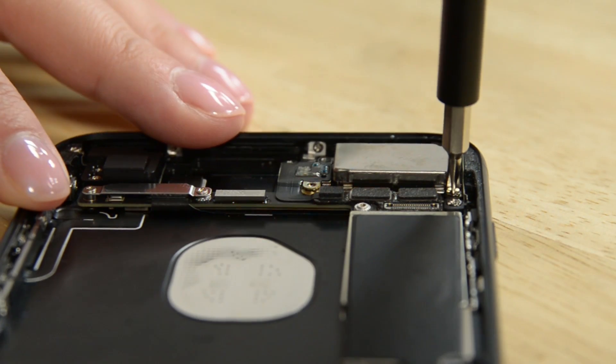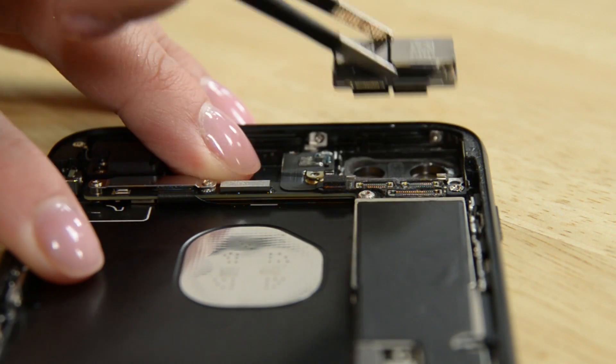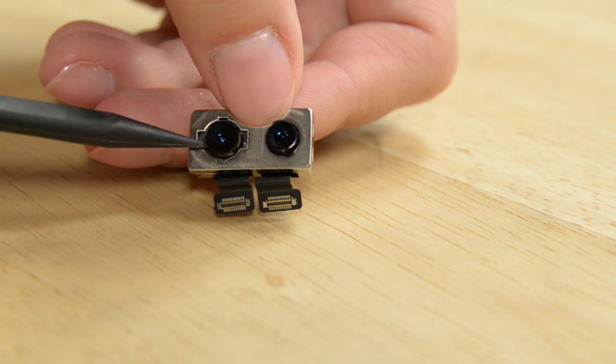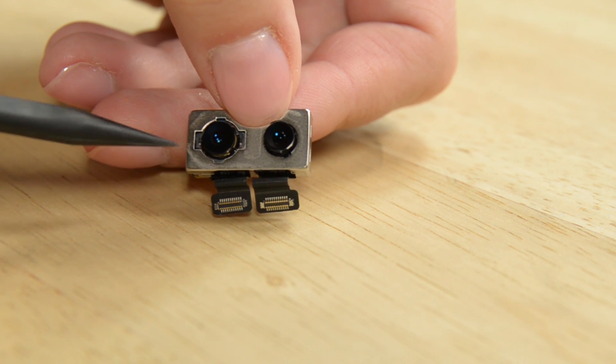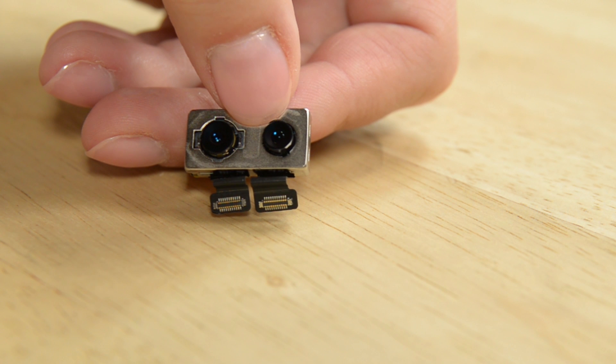Next out were the cameras: two sensors, two lenses, and two sets of optical image stabilization. One of the cameras is wide-angle, just like the iPhone 6s, and the other is a telephoto, which allows for optical zoom.